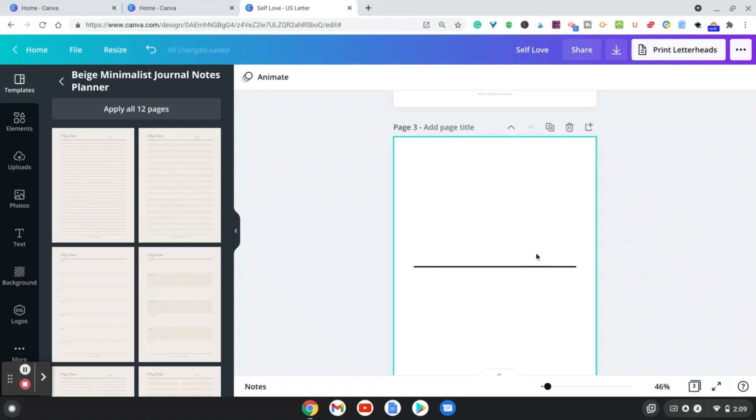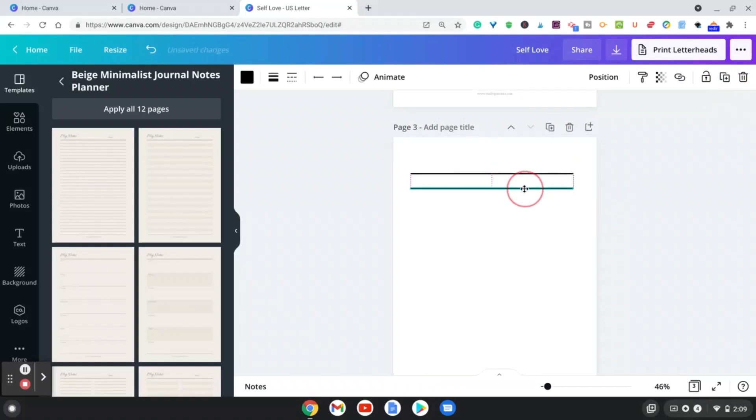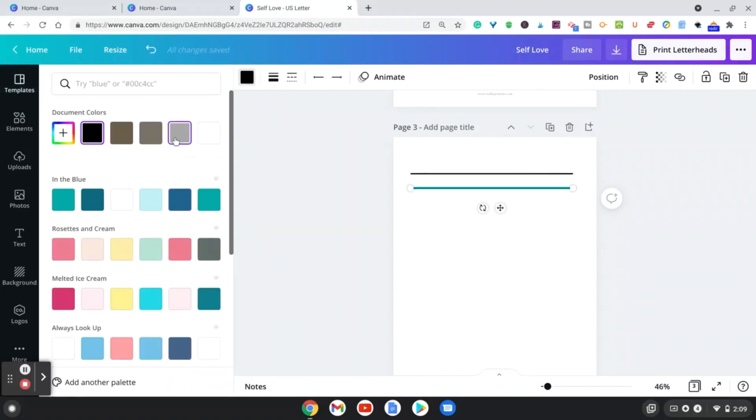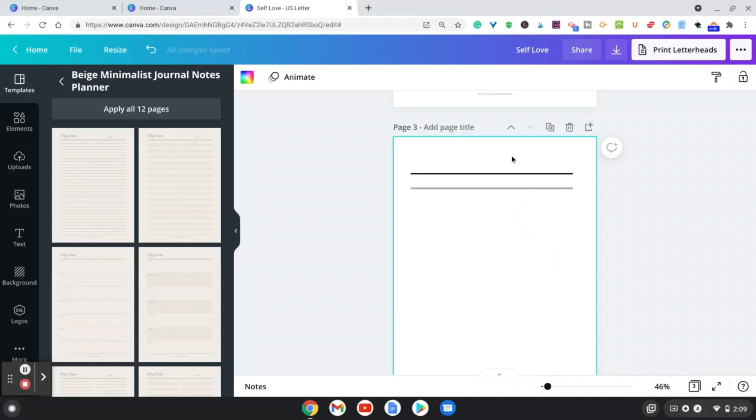This will take a little more time because if you want to duplicate the line, you have to align them together. You can make the lines gray or thinner, and you can go ahead and create a full journal interior all on your own this way.